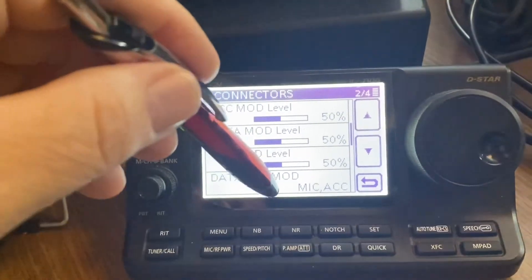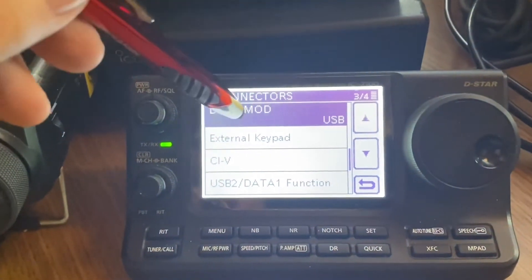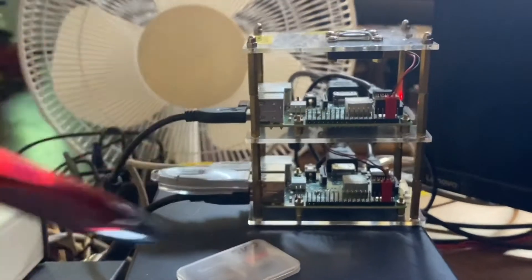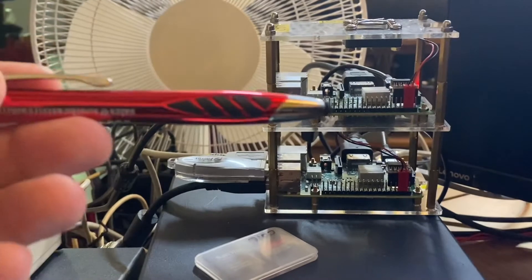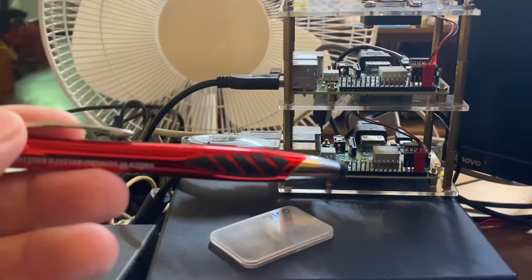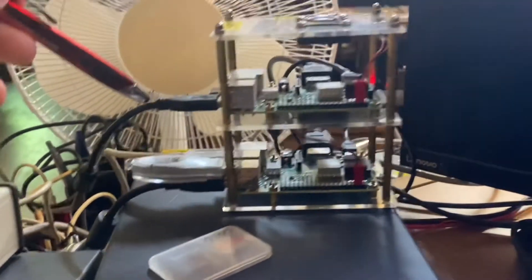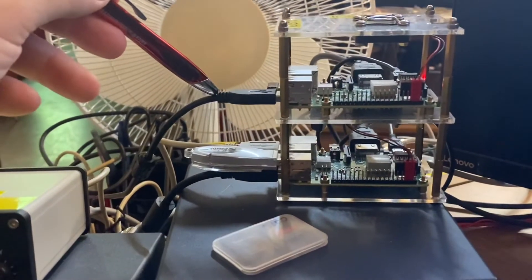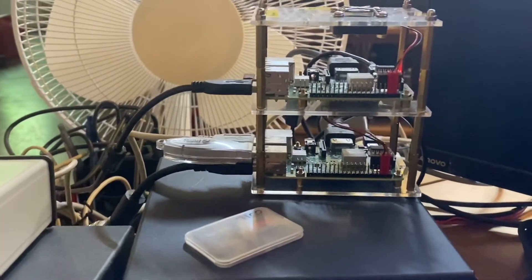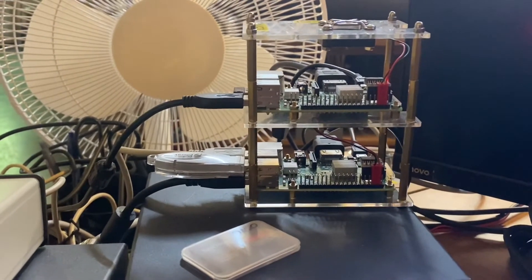My data off mode is Mic ACC. Going to the next page, my data mode is set to USB because I'm using Raspberry Pi 5 computers — this one here is for the 7100, and this one is for my Yaesu 891. That's two Raspberry Pis stacked up, going through this data cable for the ICOM, out to the computer for rig control.